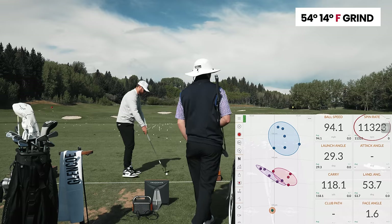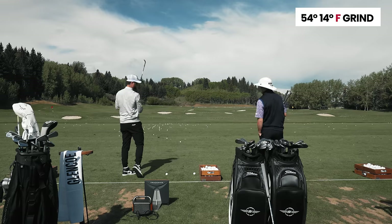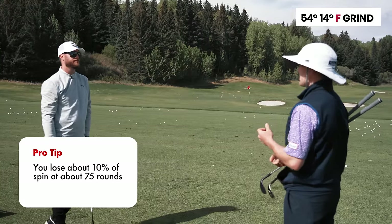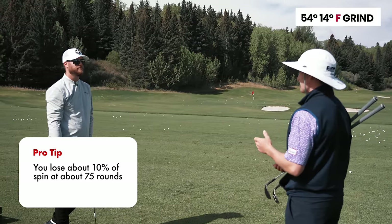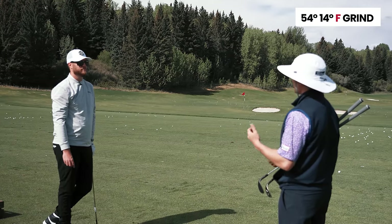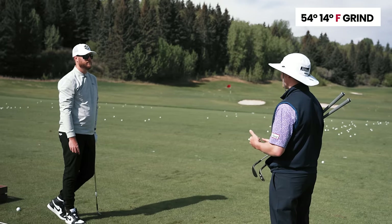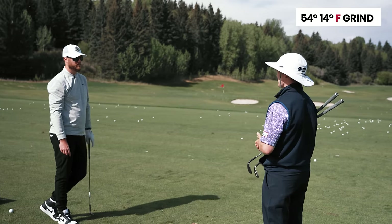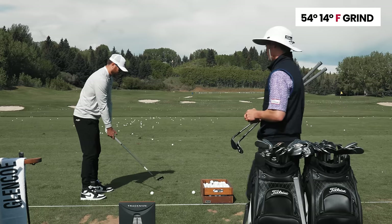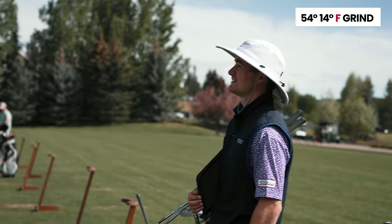On wedge replacement, Titleist research shows that after about 75 rounds you lose 10 percent of your spin from groove wear. For competitive players, replace sooner; casual players can stretch it a little. The benchmark is a good one - anyone who's had the same wedges for 10 years should probably consider a wedge fitting.